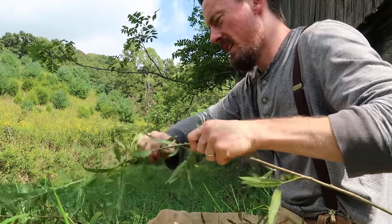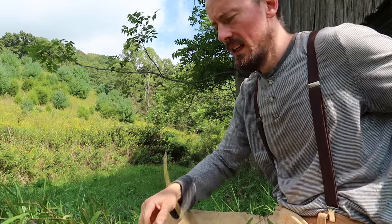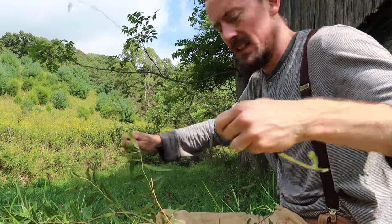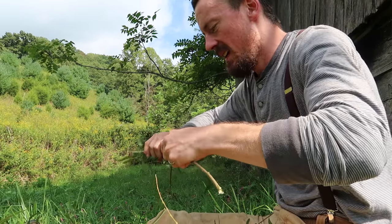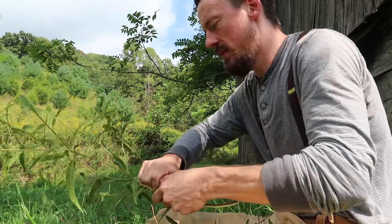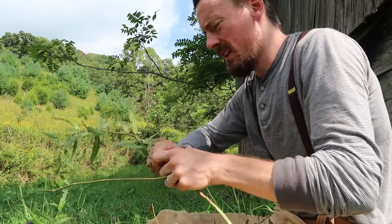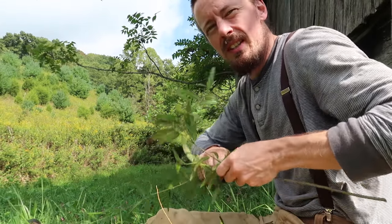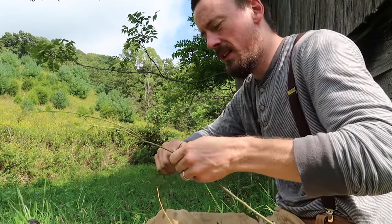Willow has just so many uses. In Europe they actually use it as a fuel source for their power plants — they'll plant acres of it and mow them. They actually get more wood pulp by mowing willow and allowing it to regrow from its roots than you would by planting a 30-year forest and logging it. The advantage of this method is that the roots stay alive in the ground and you never have the erosion problems associated with traditional logging.